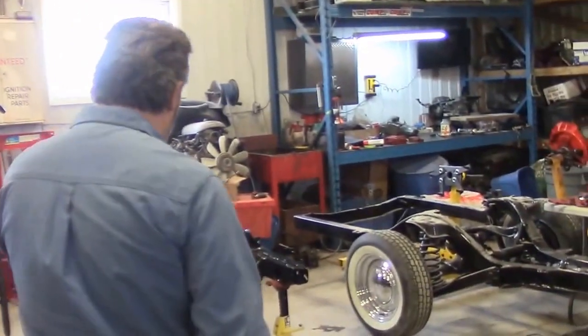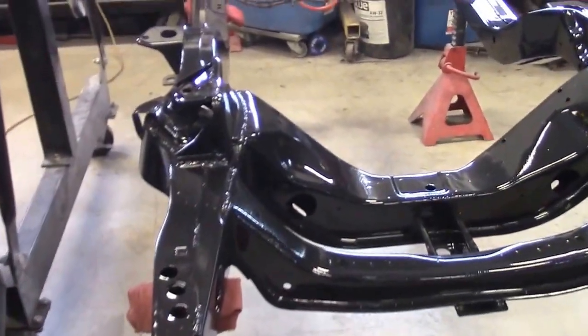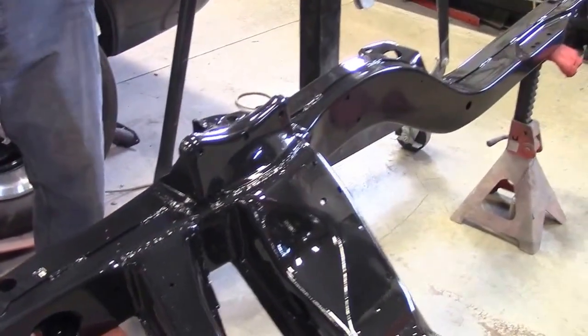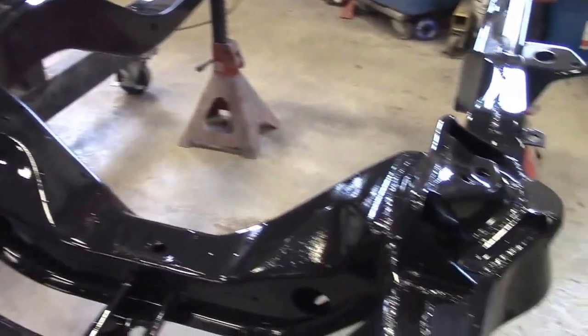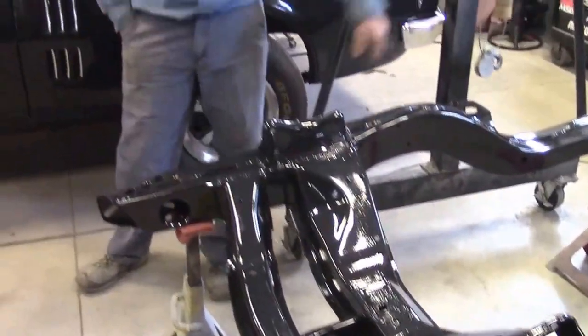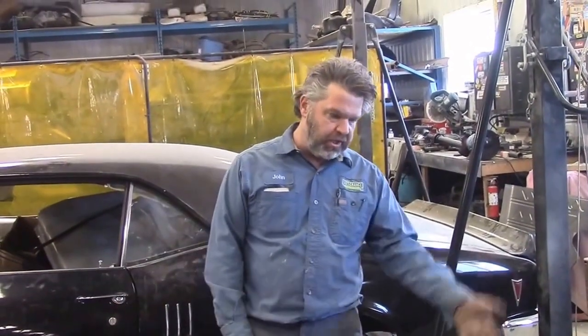We can also give you an update on the subframe. In one of our videos we showed where we had the old one removed from the car, and we're going to be transferring the components from the old subframe to the new one. We shared the new subframe when it arrived. Since then, we've sanded and prepped it and applied three coats of a two-part black epoxy — very durable, high-gloss epoxy — to all sides. We've just taken it off the stand and set it on axle stands because in the next couple of days we'll be transferring all of our steering and suspension components from the old chassis to the new one.